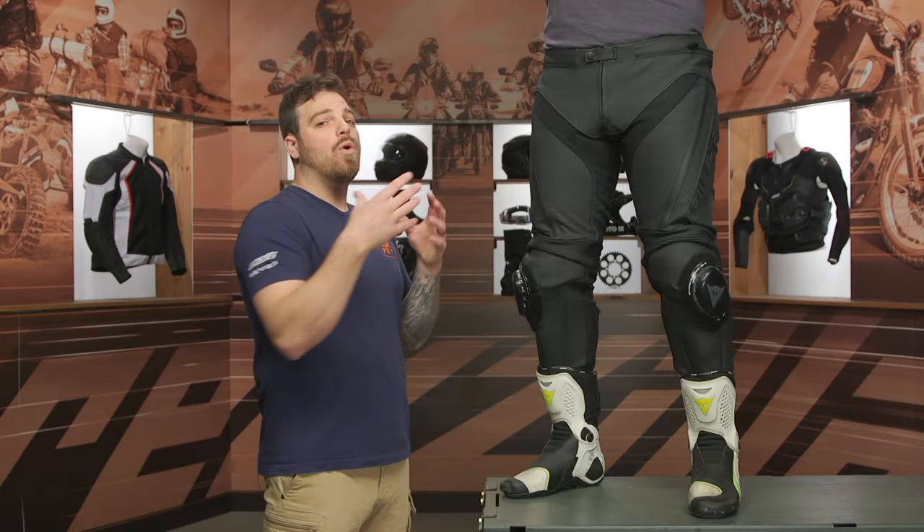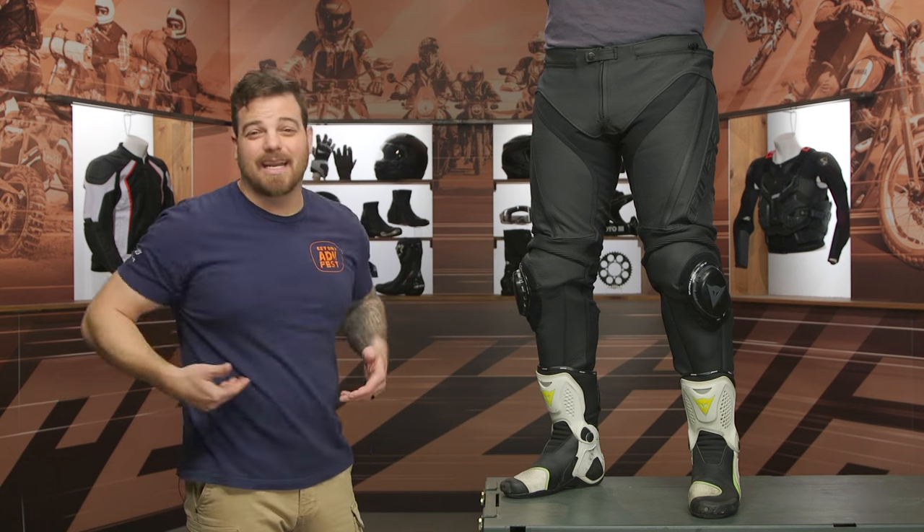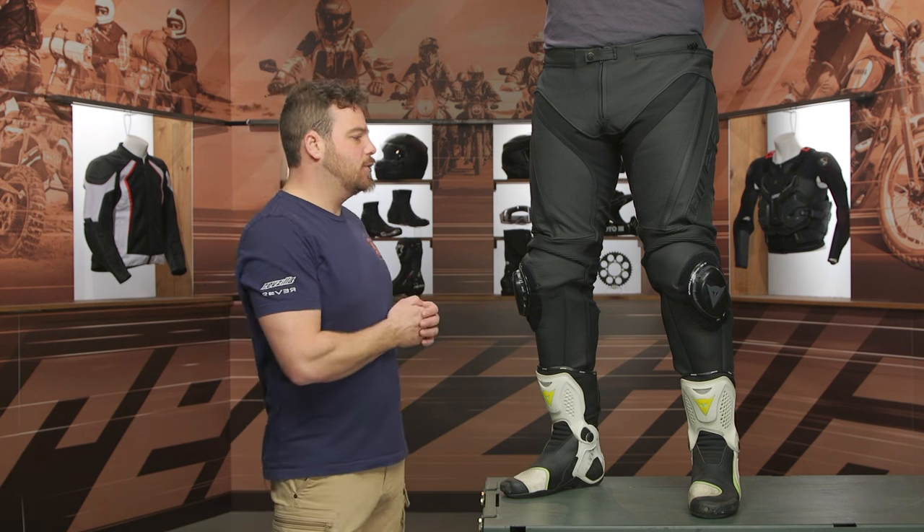This is aimed at sport or track riders out there. If you're racing around in the canyons or going out to your first track day, you can add a top half — say, a Dainese Racing 4 leather jacket — to these pants to make a full, complete race suit.